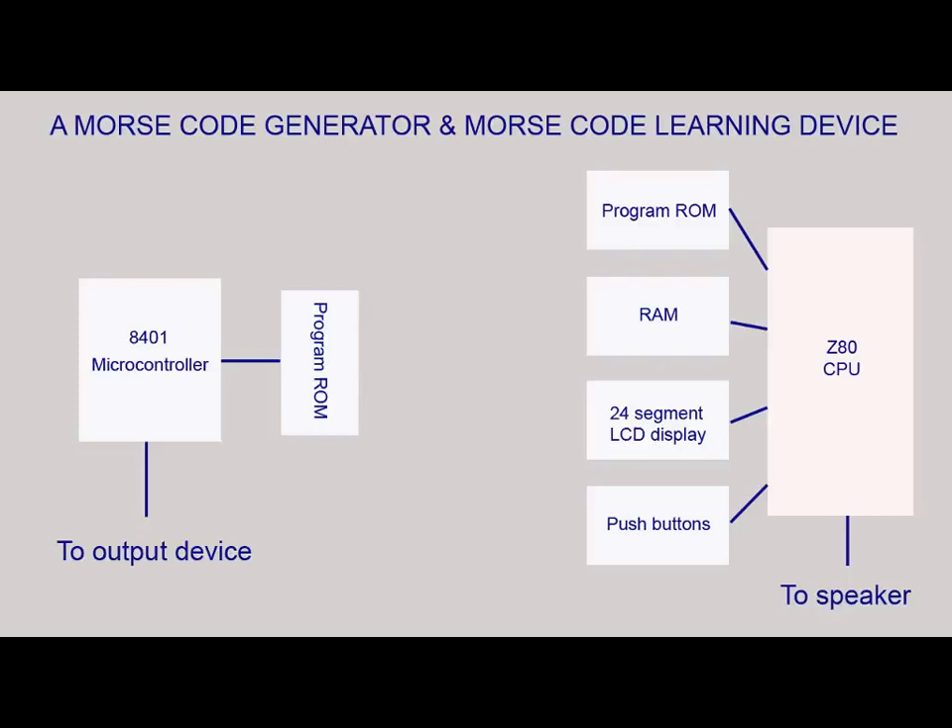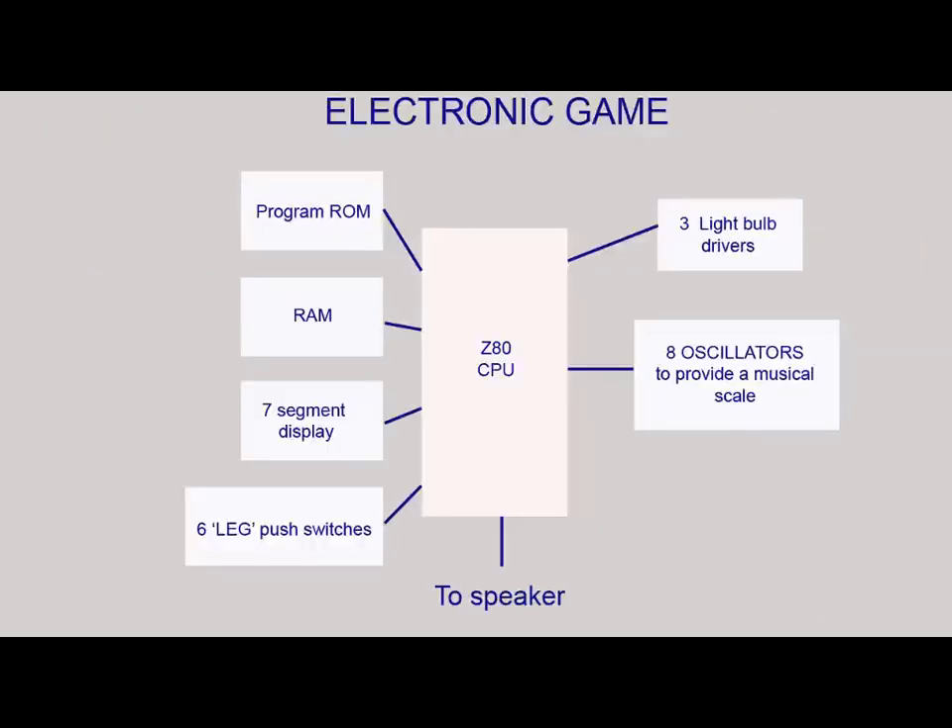These incorporate all manner of different interfacing devices such as digital-to-analog and analog-to-digital converters. Another project I made many years ago was an electronic game for a village fete which randomly chose the winning leg on a giant beetle on a board. It played two short musical tunes depending on whether the leg chosen was a winner or a loser, and there were also flashing LEDs and displays to make it look more fun.